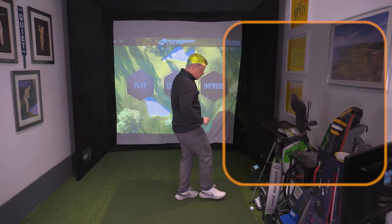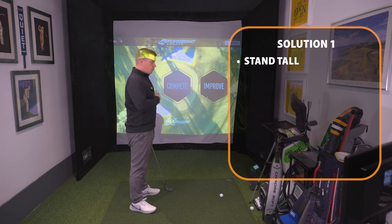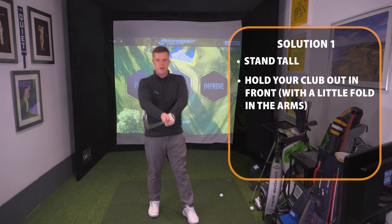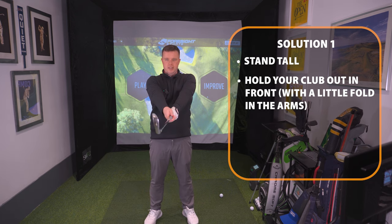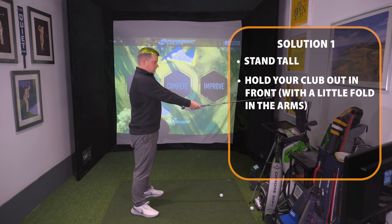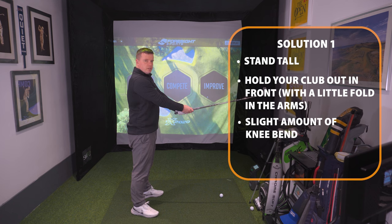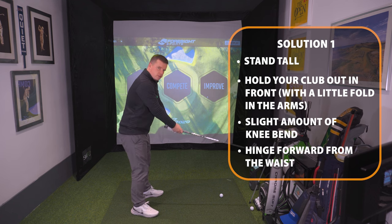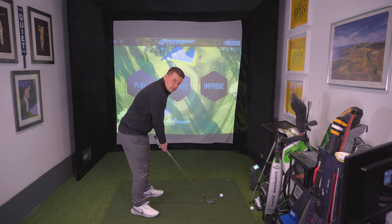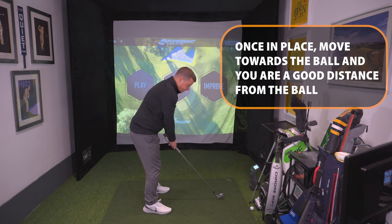Solution number one: stand really tall and hold your club out in front with just a little bit of flex in your arms so they're not completely extended but quite close. Start with your hands really straight and just relax the arms a little bit — from this angle completely straight and relax. From there you just want a slight amount of knee bend, then hinge forward from the waist until the club hits the floor, and that is the natural distance from the golf ball. From there you can shuffle in and you know that you're a good distance away.